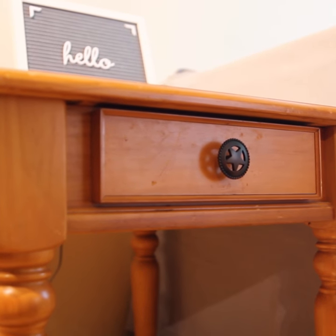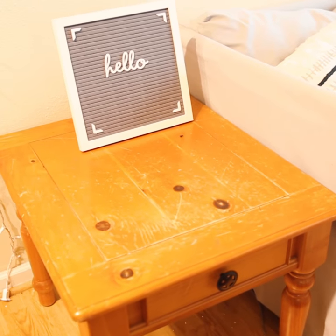This end table is pretty old and pretty scratched up, but I don't want to get rid of it entirely, so today we're going to be painting and stenciling it to make it brand new looking.